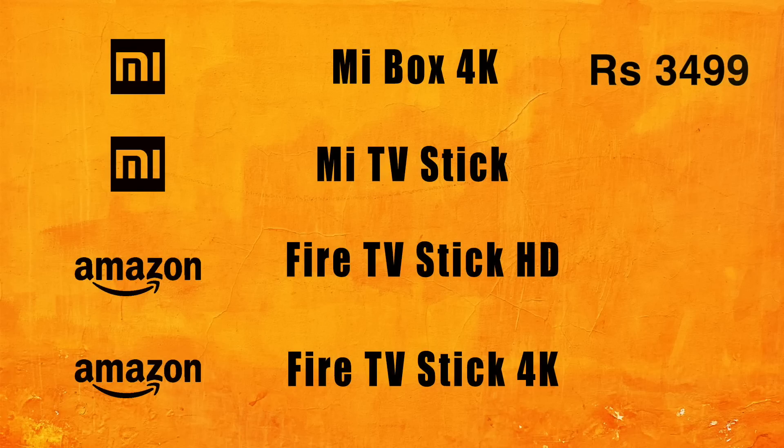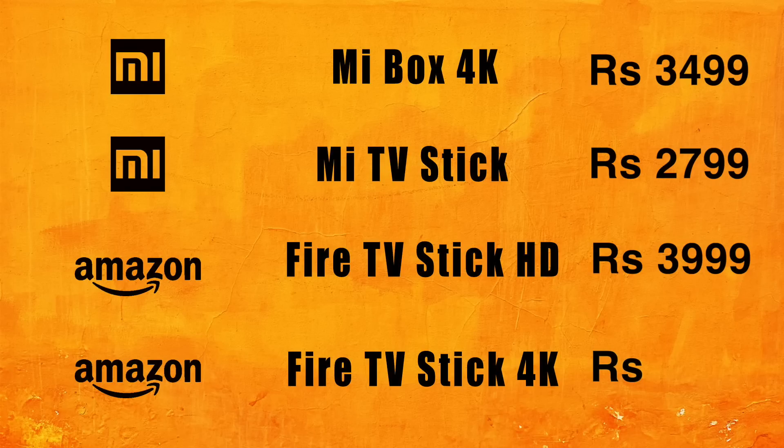Finally, the price: the Mi Box 4K is priced at ₹3,499, the Mi Stick at ₹2,799, the Full HD Fire Stick at ₹3,999, and the 4K Fire Stick at ₹5,999. So which one should you buy? If you have a Full HD TV, the Mi TV Stick or the HD Fire Stick should be your pick. Between those two, the Mi TV Stick is cheaper, has a larger app collection, Chromecast, and Android TV OS — you can't go wrong, though the user experience isn't the smoothest. If you have a 4K TV, it's between the 4K Fire Stick and the Mi Box 4K. The Mi Box 4K has a cheaper price, USB port, 3.5mm audio out, and Android TV OS. But if you don't want clumsy wires, want Dolby Atmos and Dolby Vision support, and don't mind losing the USB port, then the 4K Fire Stick is perfect for you.